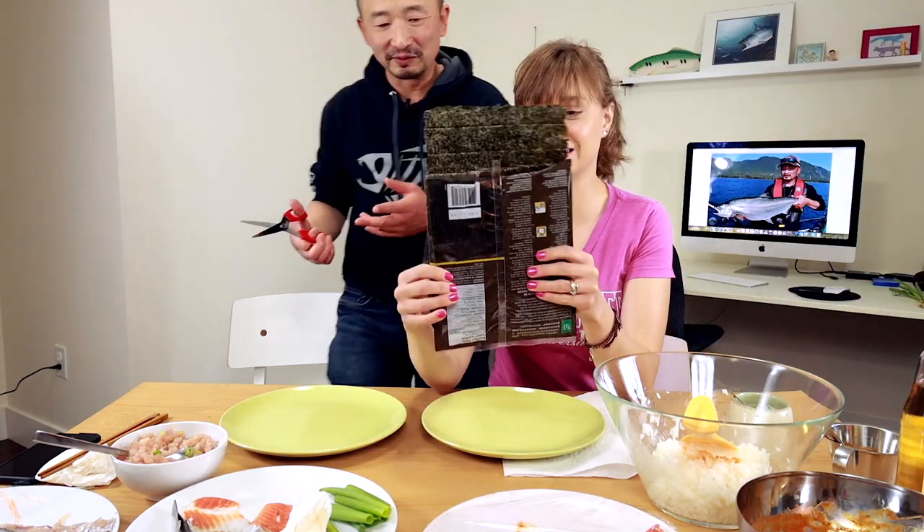This is cold smoked coho salmon that I made just a couple days ago. Just want to see if you like it. I just didn't expect that texture. I really like the texture. I actually like this better than just raw. East meets west. I would eat this. Do you like this? Oh yeah.